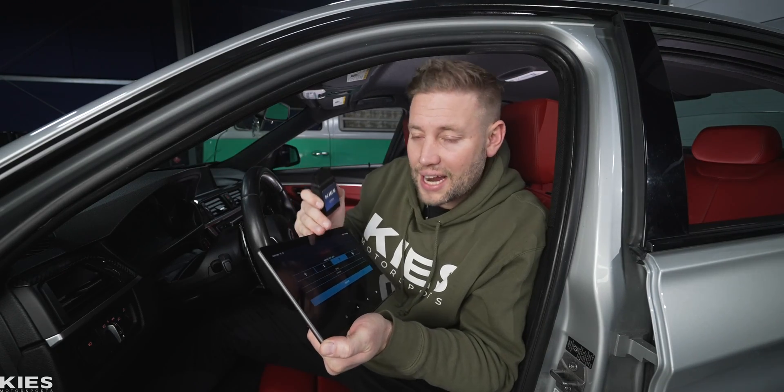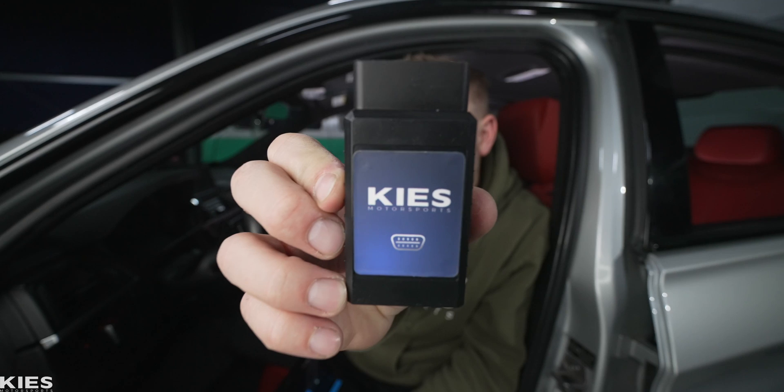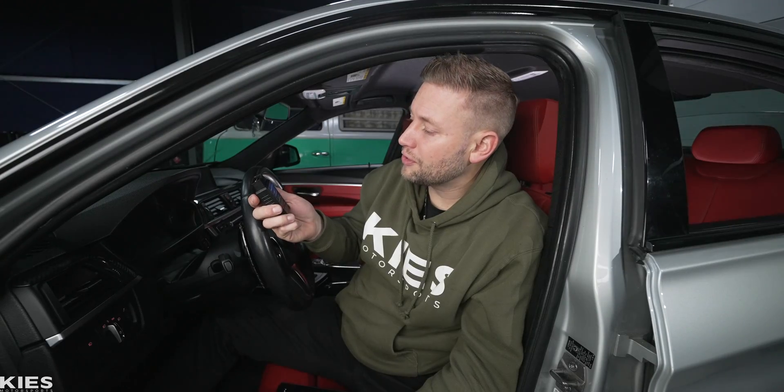Pro Tool is pro-grade software that's designed for you to be able to use at home. Last, we're going to need a way for the tablet to communicate with the car, which is where the Keys Wi-Fi E-Net adapter comes in handy.